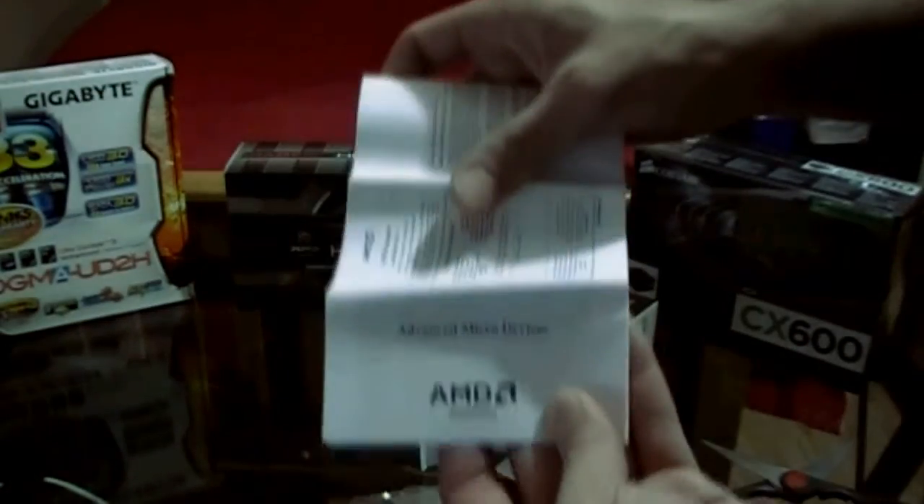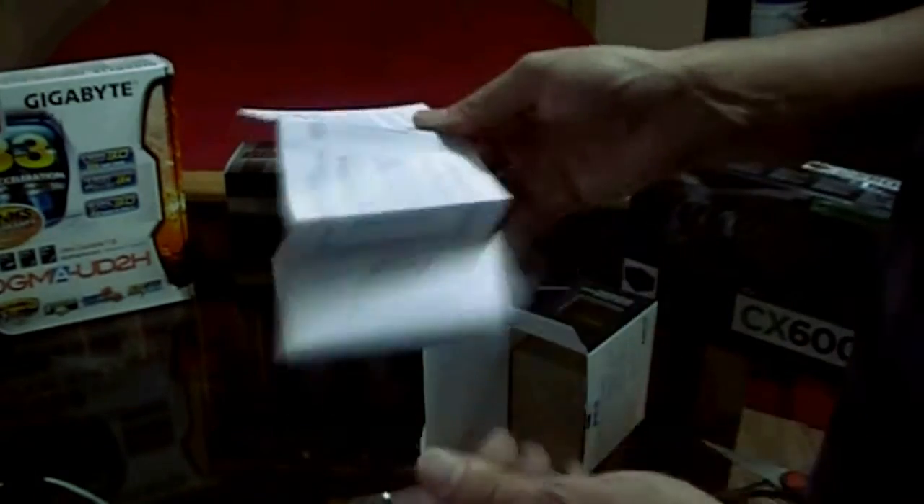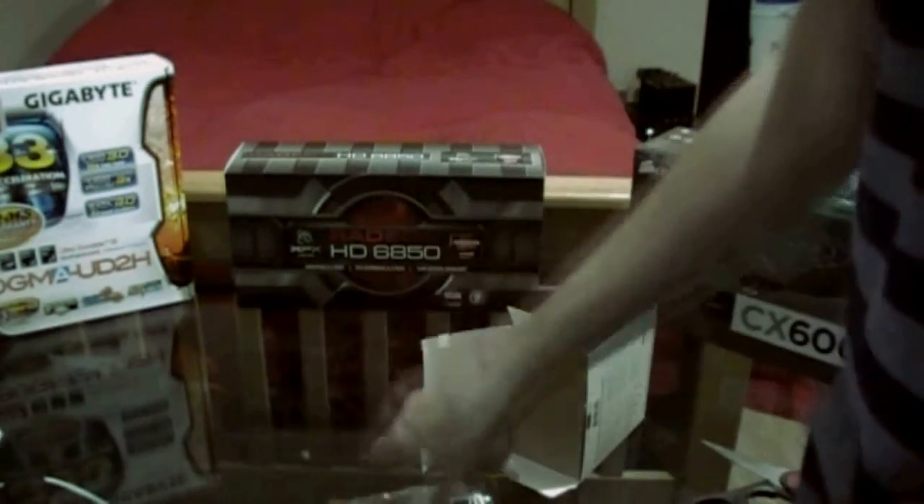You have your manual and warranty. This thing folds out really big and has instructions to install every AMD socket ever made. I'm not really going to open it because it's a lot of work to fold it back up and it's just massive. If you do buy one of these CPUs, this is the manual for it.